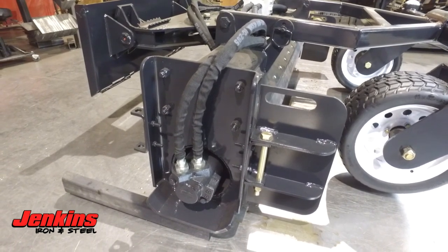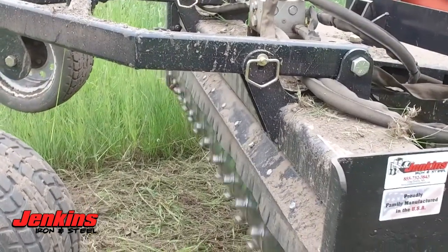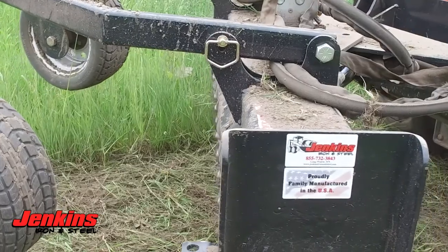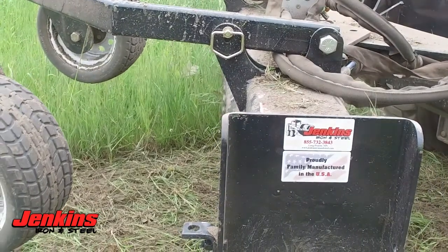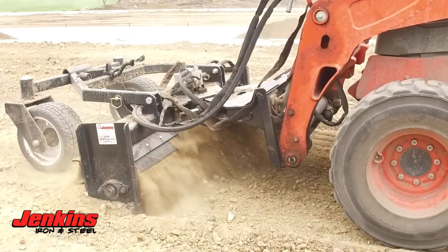It makes it nice for leveling. It's a bolt-on option — you can take them off easily, and they can go on the front or on the back. All Jenkins Iron and Steel attachments come standard with hoses, flat-face couplers, cylinders, everything you need to hook on and go right from the pallet.